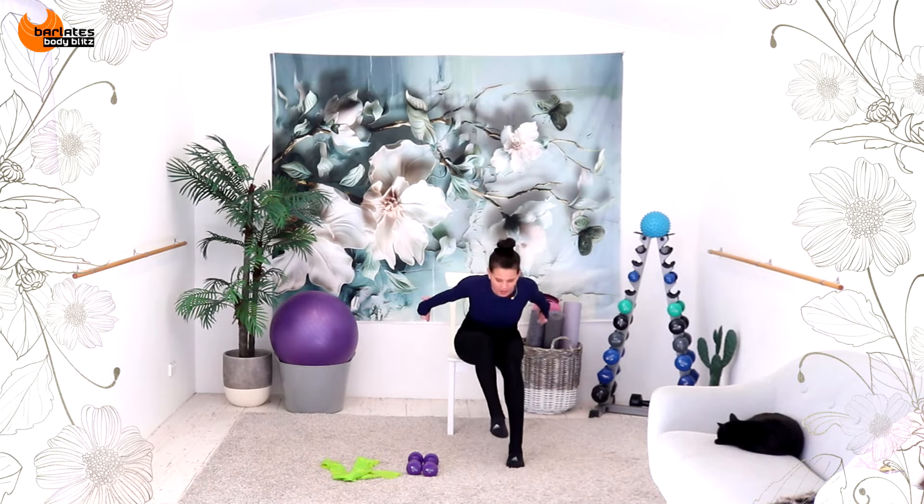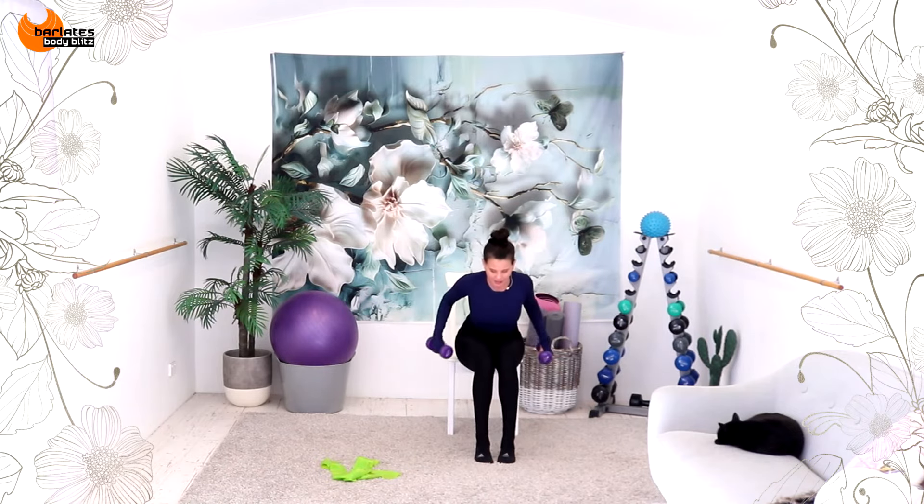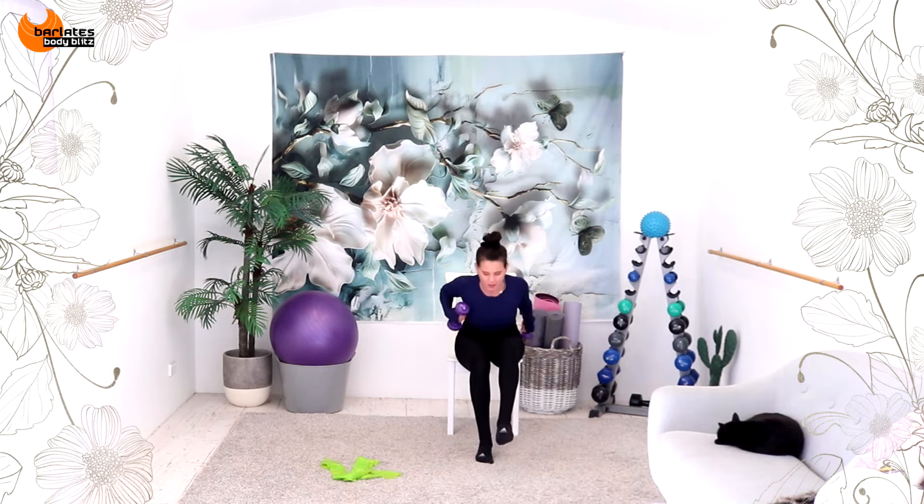Extend the leg. Now, of course, if you're crazy — with a flat back, try not to round your back. As your knees come in, you are rocked down and down. Raise the leg slightly higher. Out, back, and back. Pick up the front leg. Down, and up. Down. Squeeze your knees in.